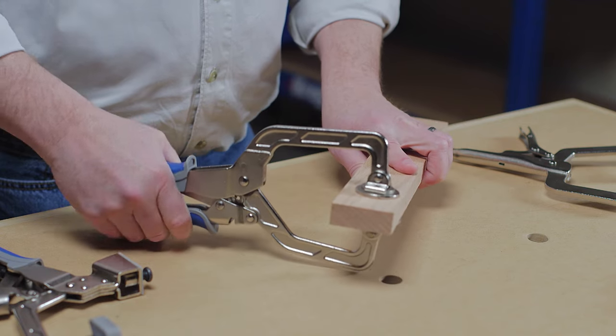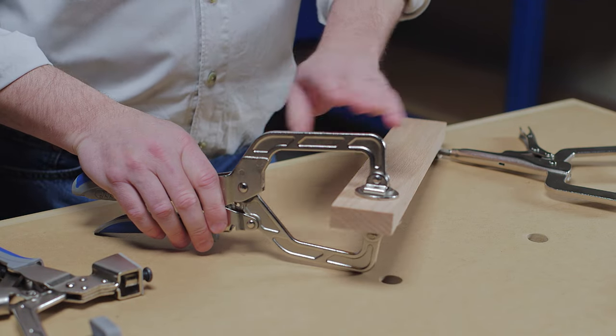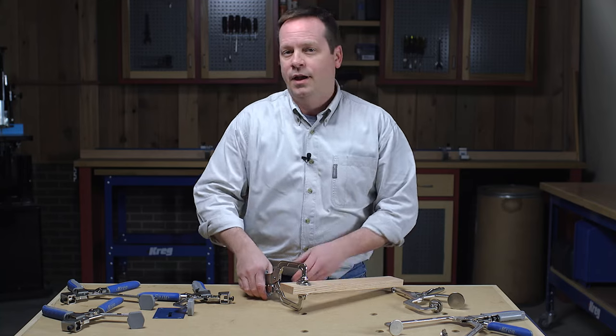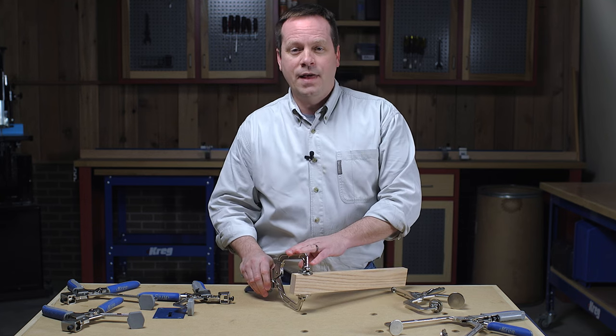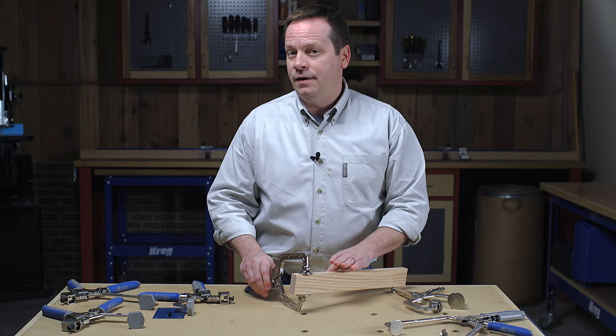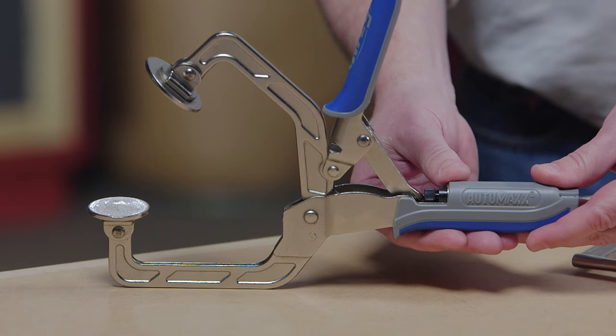With AutoMax, we've eliminated that. Simply squeeze the clamp handles and AutoMax technology adjusts the clamp automatically to match your material. And when you change thicknesses, it's no problem — AutoMax holds that thickness and maintains the exact clamping pressure that you want.